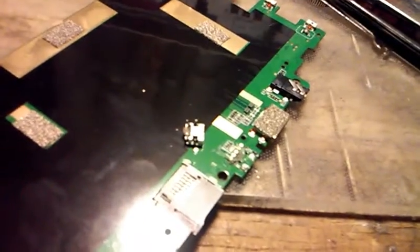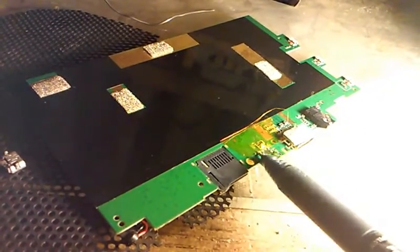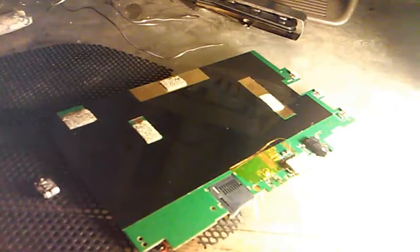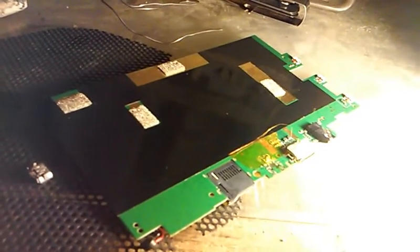On both sides of this board there are little components near where we're going to be working that could fly off with the hot air, so we're going to go ahead and secure those down with some kapton tape. They're on both sides.